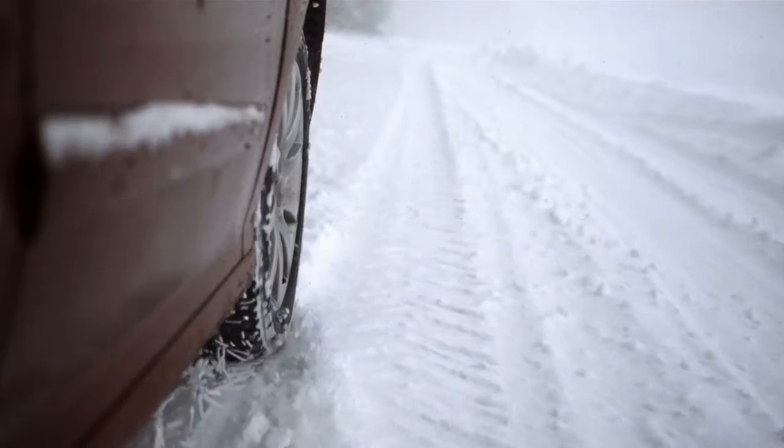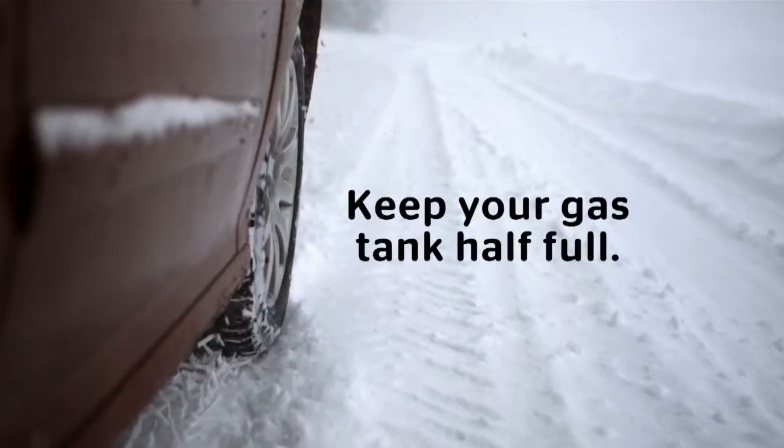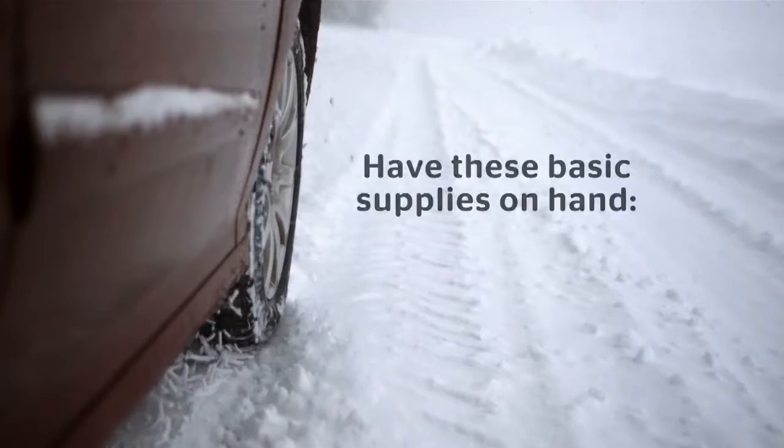Check your cooling system, install new wiper blades, keep your gas tank half full, top off your windshield wash, and have these basic supplies on hand.